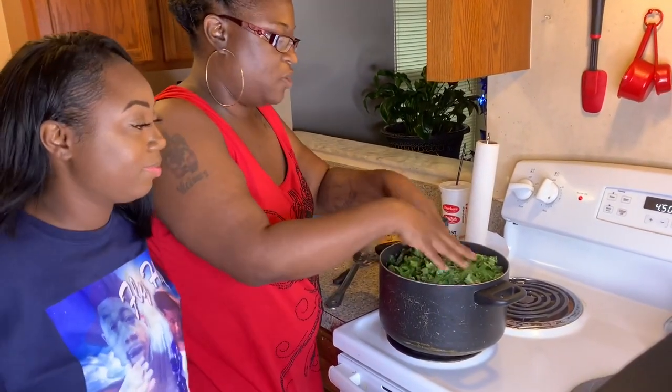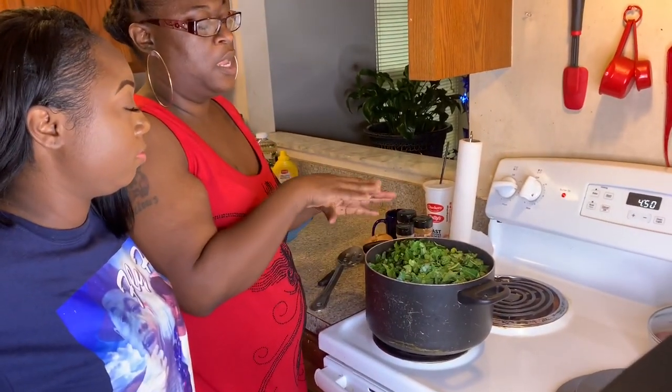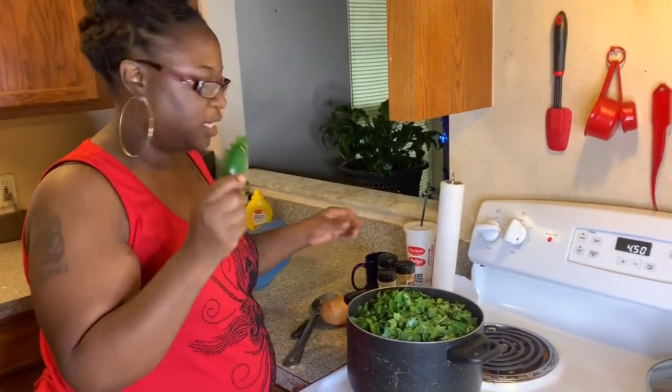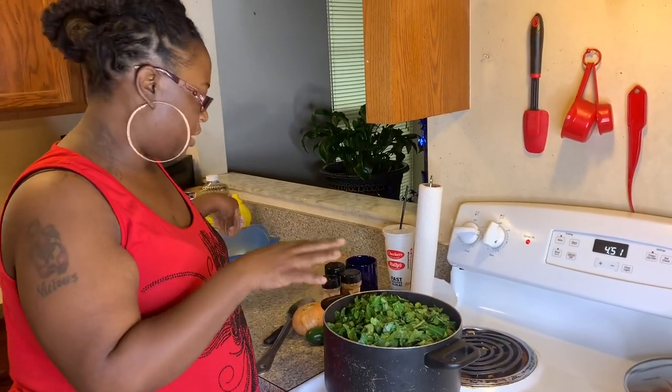We got all our greens in here. We're going to let them cook down for about 30 minutes. I'm going to put a lid over, and in 30 minutes I'm going to come back and put an onion in it, some jalapeño in it, and the seasoning. But we're going to want them to cook down a little bit first.